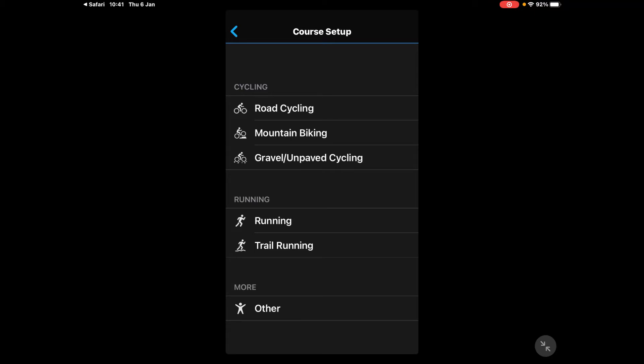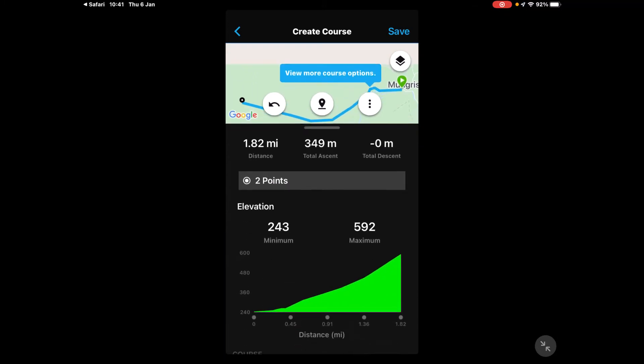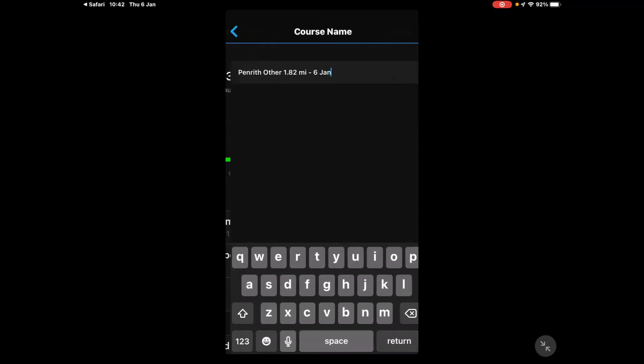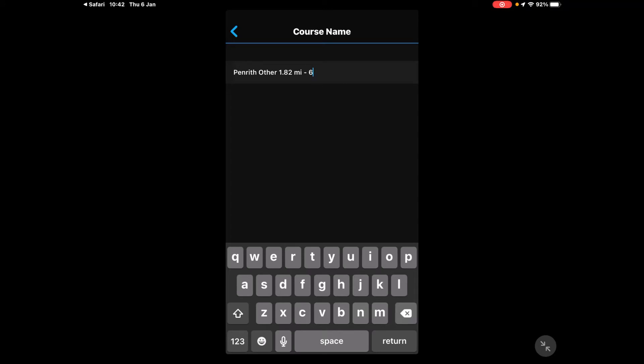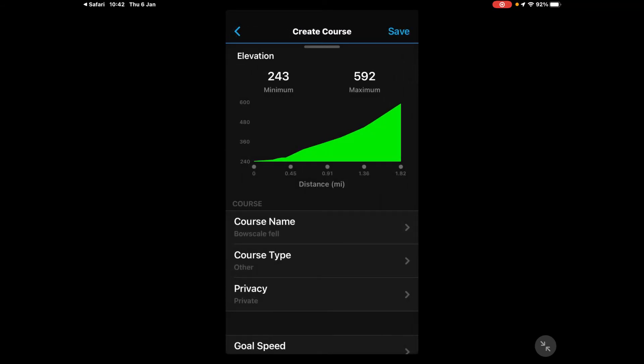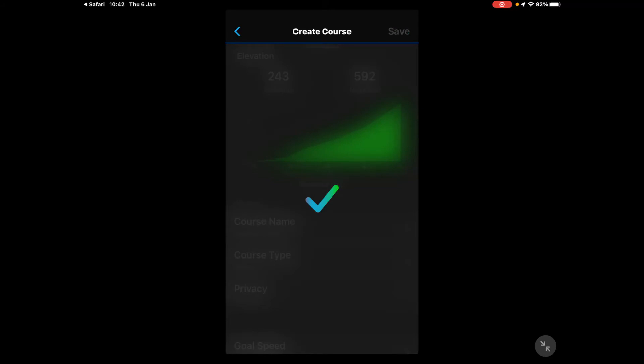I select Garmin Connect and it opens, then asks what type of route it is. There's no hiking option so I'll select 'Other' — it doesn't really matter at this stage. It shows the basics of my route and if I scroll down I can see the elevation. The course name shows a generic name, so I touch on 'Course Name', delete the existing name and type 'Bow Scale Fell', then hit Return. Touch the little blue back arrow next to Course Name and you'll see it's now named Bow Scale Fell. Touch 'Save' in the top right and leave it as private.